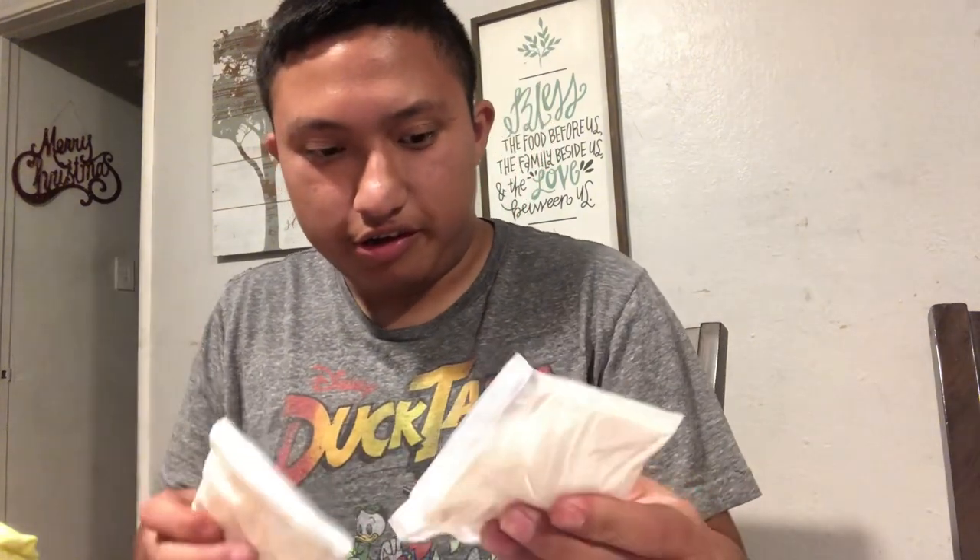So I'm gonna have frosting, frosting, frosting, and three M&Ms. Should be good already.